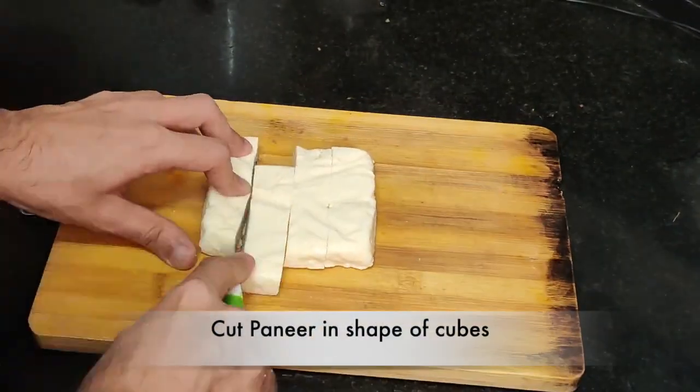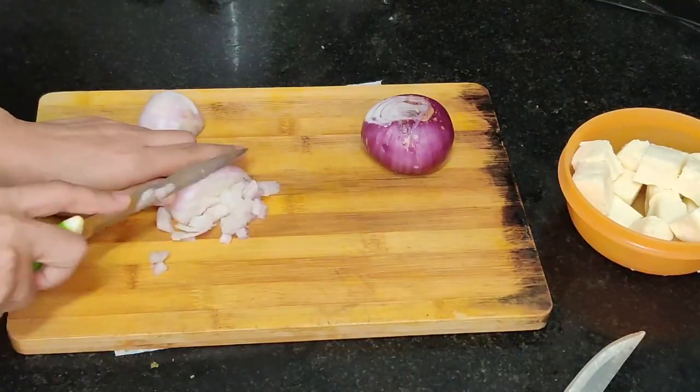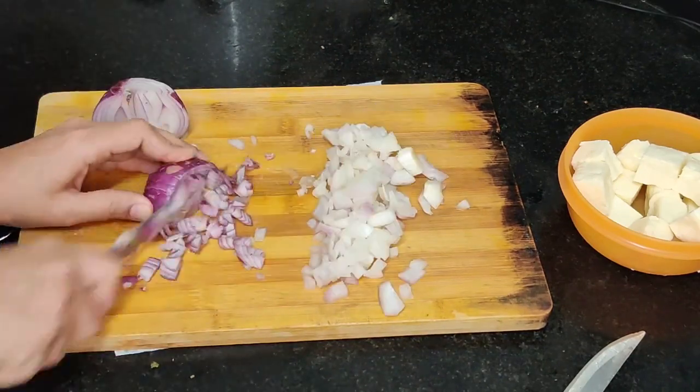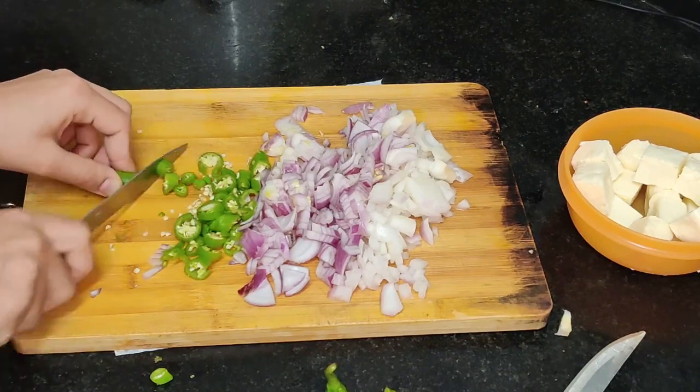Let's start with cutting the paneer into the shape of cubes. Now let's chop the vegetables — I'm taking onion, chili, and tomatoes.